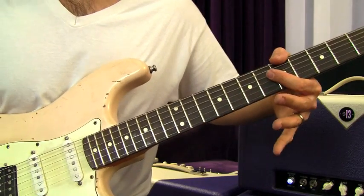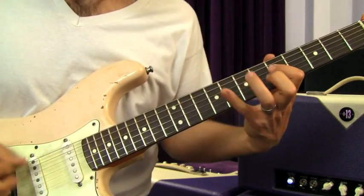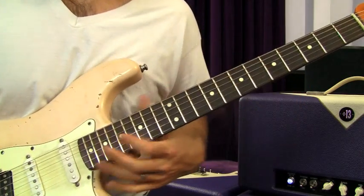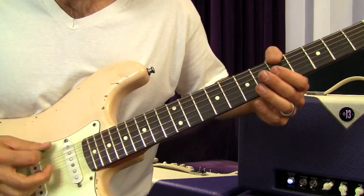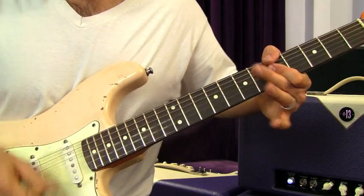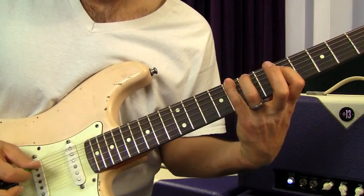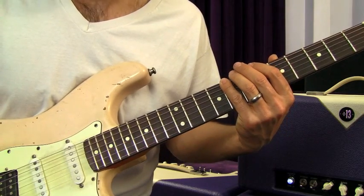That gets us back down into the same spot we started the song in, but the riff is a little different now. We're gonna start off using our thumb — do a slide, then hit with the thumb on the A of the low E. Then grab the B and E strings at the fifth fret, hitting the G string in there too. This time it's got a trill, and then down-up, catching the eighth fret of the E.